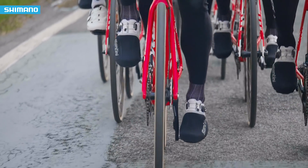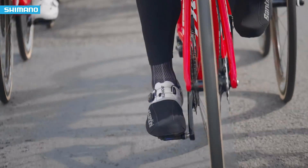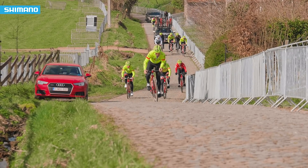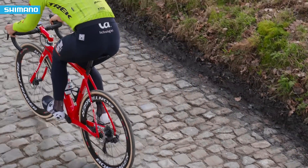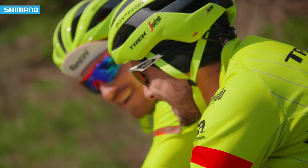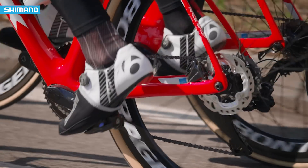Although the Shimano RX rear derailleurs are designed for gravel and adventure bikes, you can imagine they have big advantages for the cobbles here in Flanders and Paris-Roubaix as well. In these races, we're seeing more and more rough terrain where you need something special. Tour of Flanders and Paris-Roubaix have sections almost as rough as mountain biking, so having a derailleur where you can flip a switch and add tension to the whole drivetrain is a huge advantage.